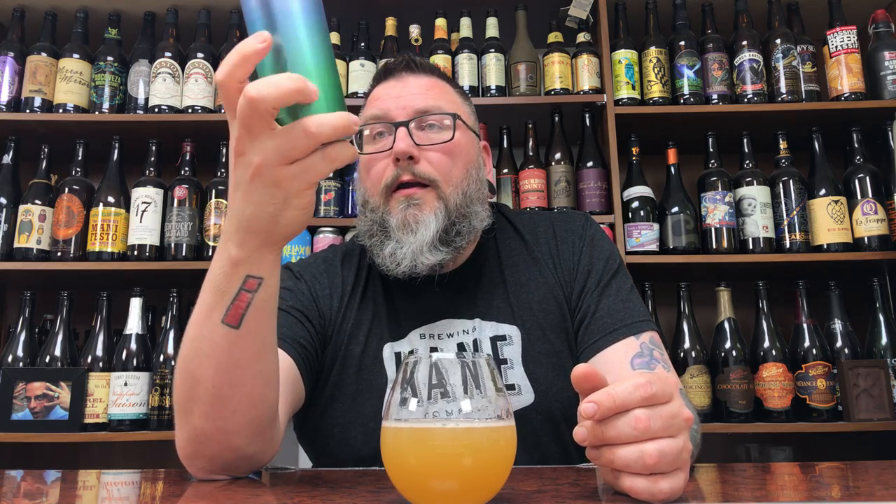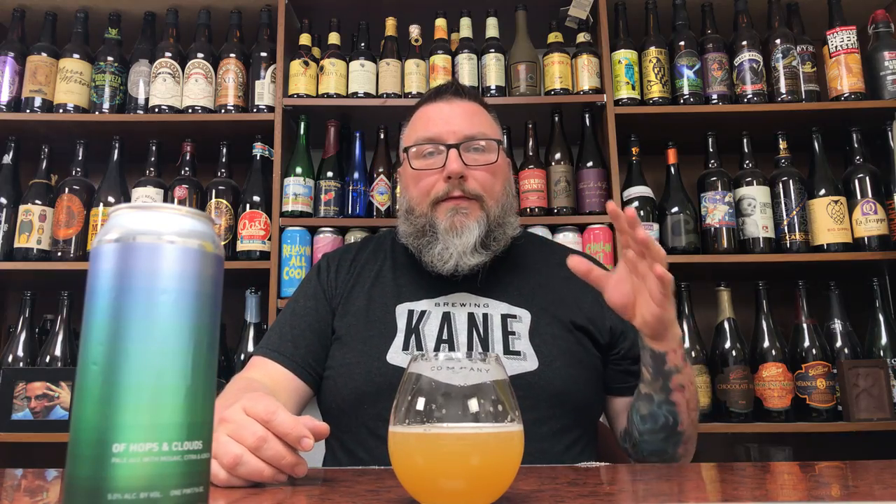Cheers. I could drink eight hundred thousand of these — that could happen. It's just the definition of chuggable. It gives you those soft melon vibes, those soft green grassy vibes — not necessarily as dank or as sticky as that tomato stockiness, more soft green grass. Definitely a bit of that honeydew melon along with a little bit of citrus zest. A little bit of dryness just from the yeast. Neither thin nor dense mouthfeel — enough to kind of turn you on, but not big enough to get in the way of just chugging the living shit out of the beer.